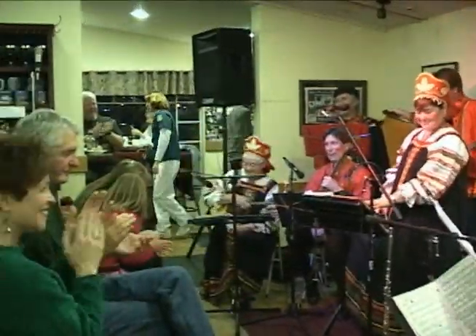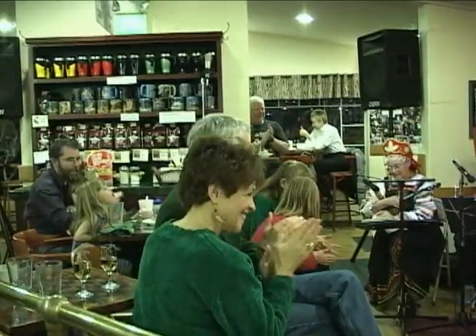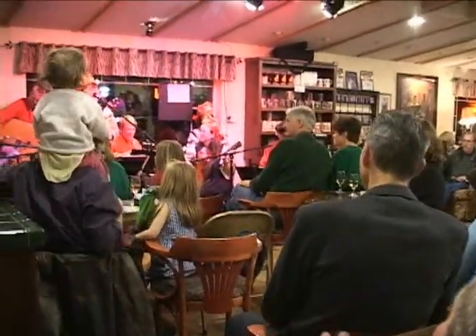And coming up next, an old world musical tradition that's finding an appreciative new home in Nevada.